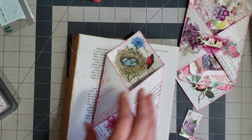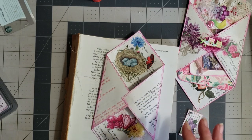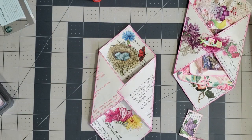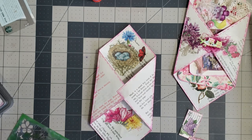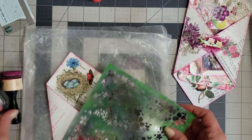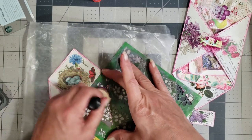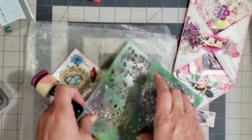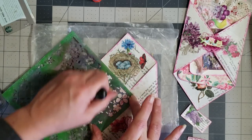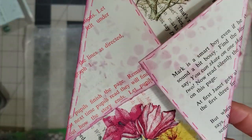Before we add our stamps, let's find a cute stencil. I have this that I can stencil on — I don't want it heavily stenciled, so we're just going to go over it real lightly just to give it a little color. There we go — can you see that?